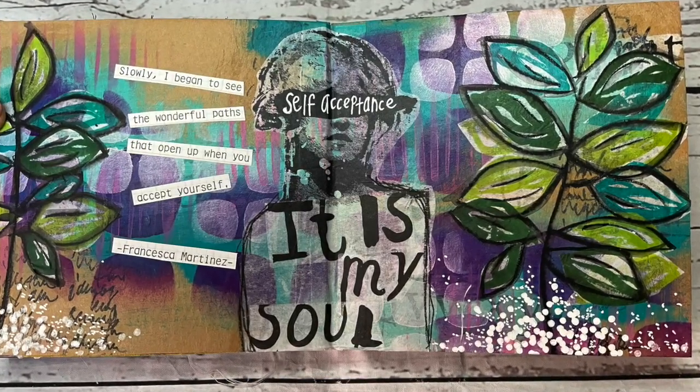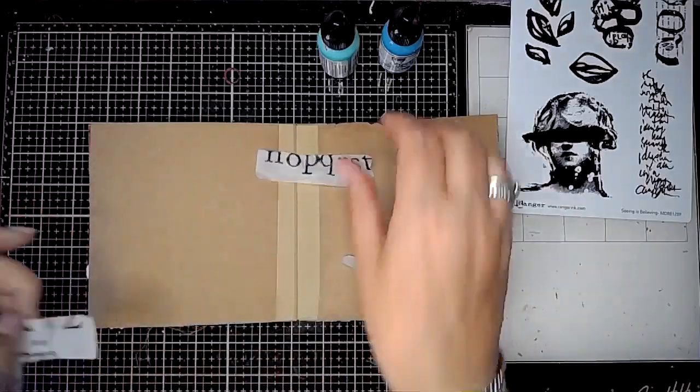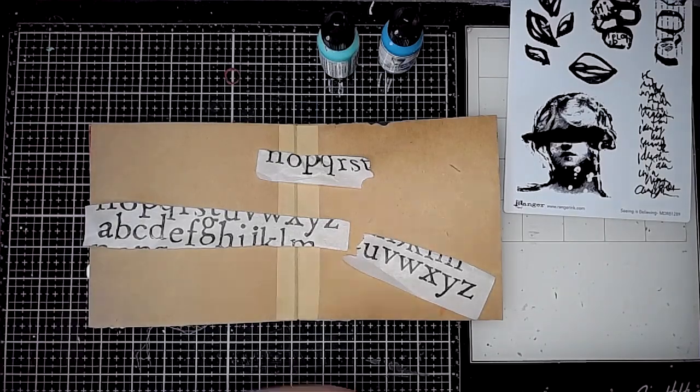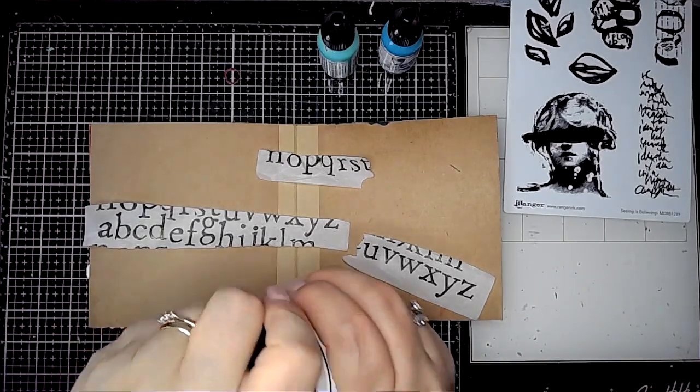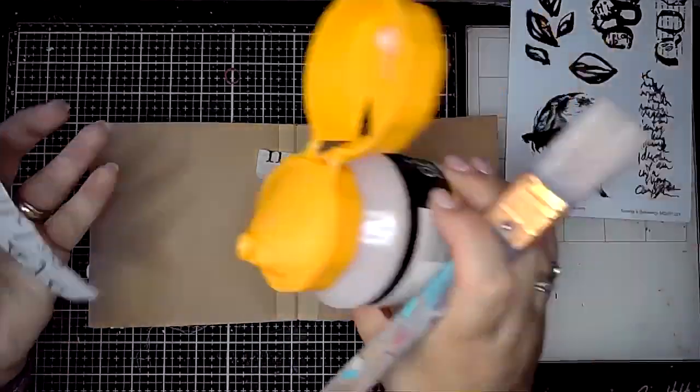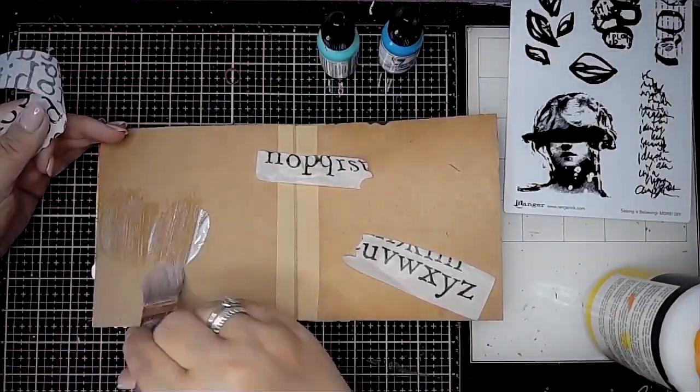Hello everybody, it's Claire back with another art journal video, sharing some work I've done using the new stamps from Dina Wakeley that I received from Ranger. I'm playing in the craft journal and I've nearly finished it, so soon there'll be a flip through of this one.